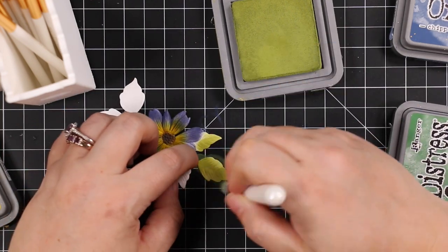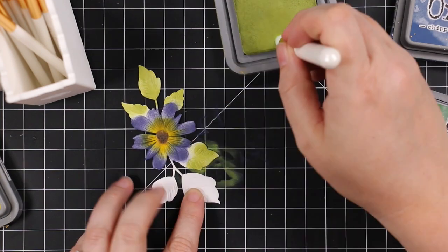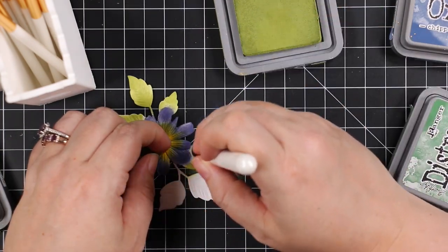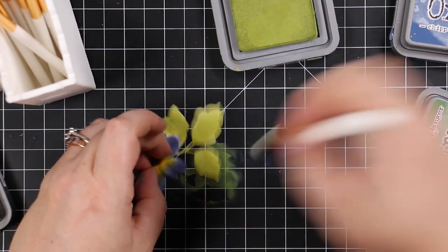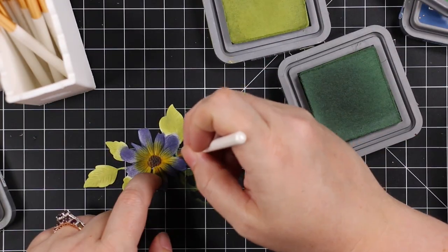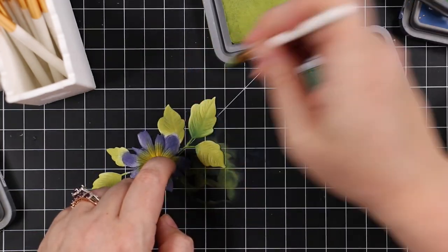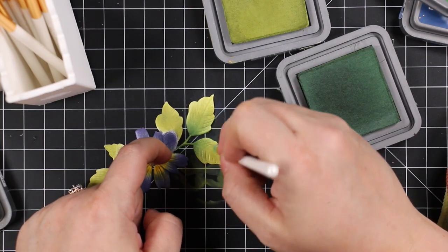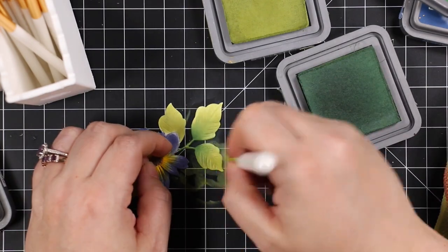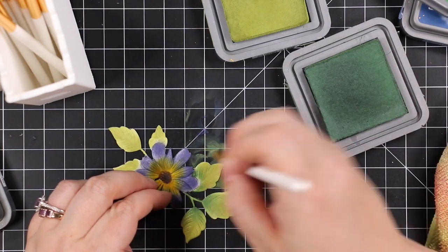For the greenery I'm using Peeled Paint with the larger blending brush, then I go in with the tiny baby blending brush and Rustic Wilderness, and just go back and forth with those two greens, blending them out until I'm happy. Quick and easy — you can work on scrap paper, I just wipe my work surface off when I'm done.